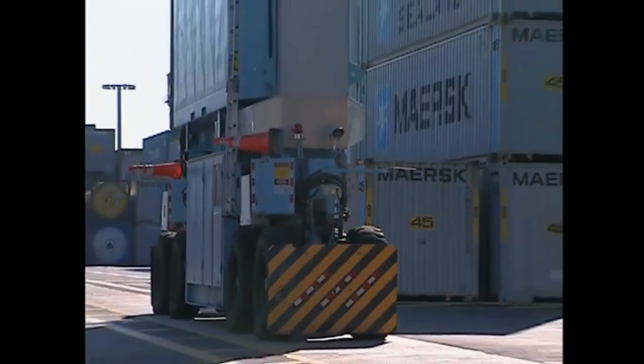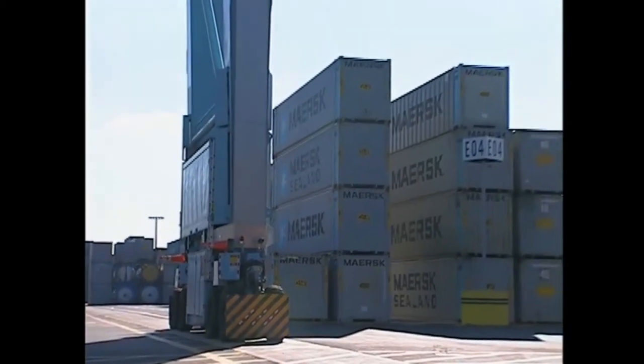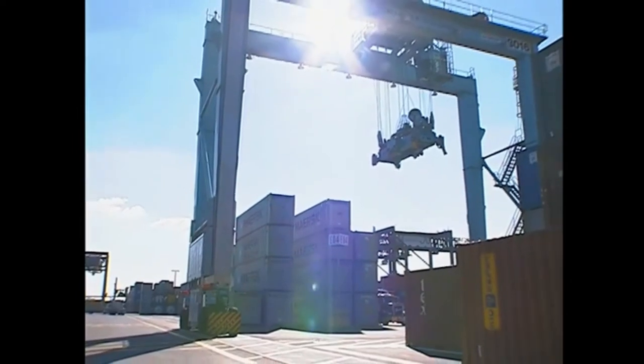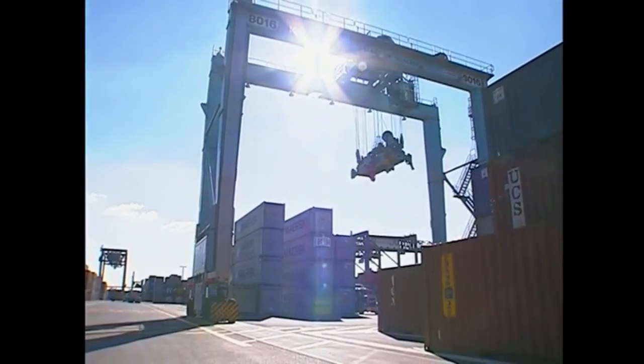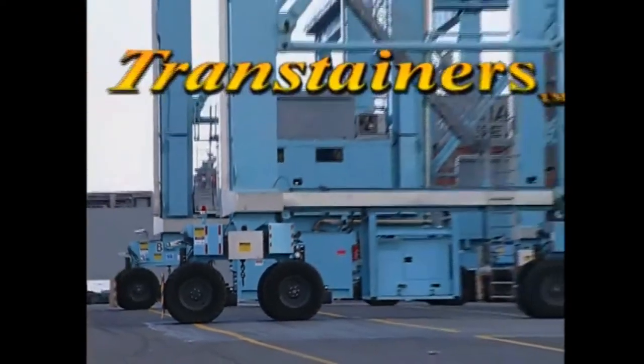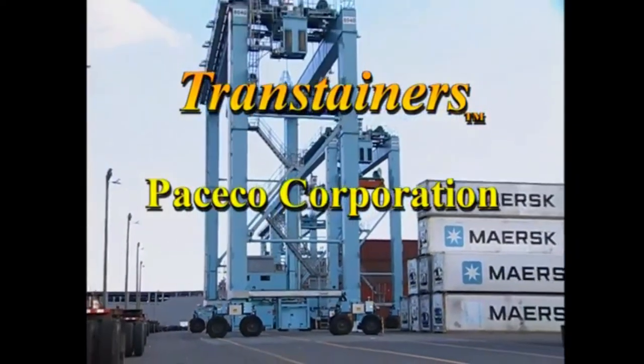Rubber-tired gantry crane. That's a mouthful. Big equipment with a big name and a big job. Rubber-tired gantry cranes are efficient machines that are an important part of terminal operations. RTGs are also known as transtainers, which is a registered trademark of the Peseco Corporation.